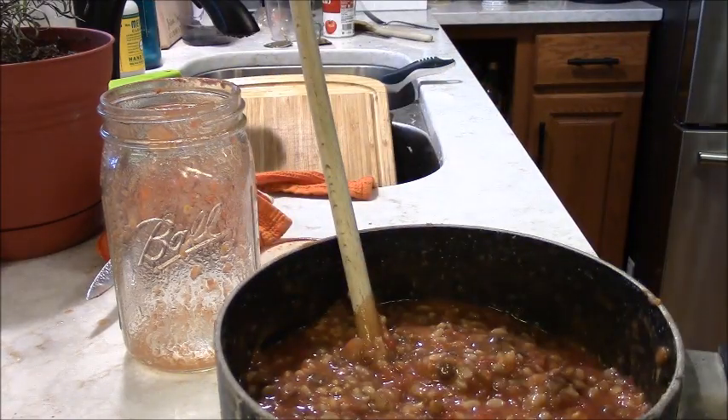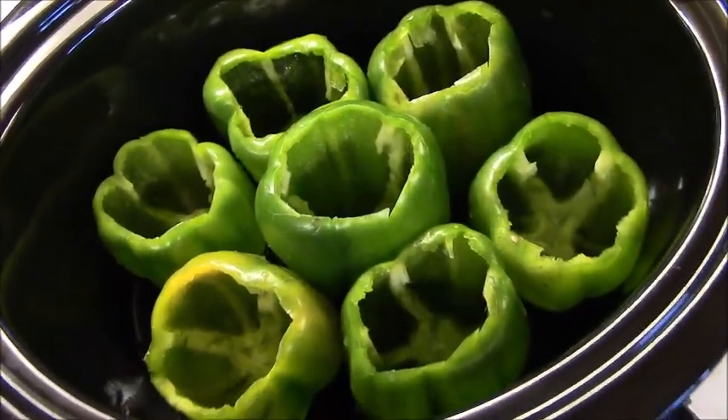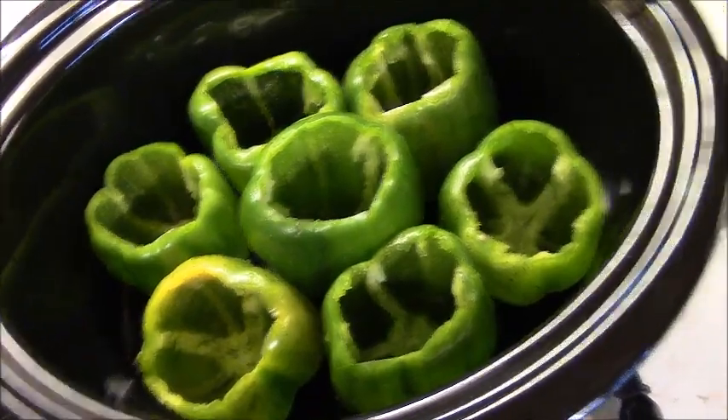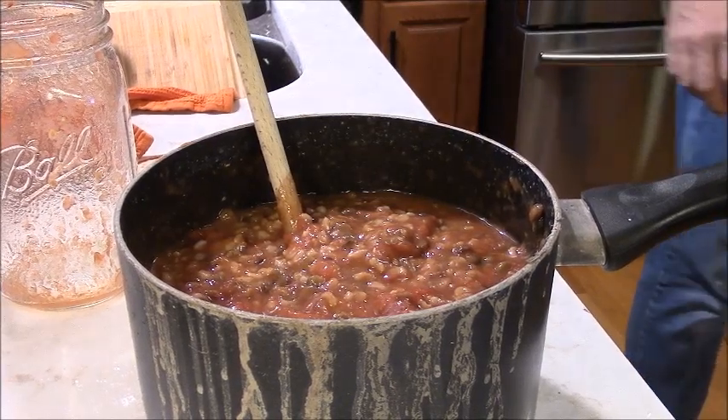You saw the seven peppers that I hollowed out and put in the crock pot. Washed them up, of course. Put a little water in the bottom. I hear my peppers and onions over here are starting to get done — they're sizzling.